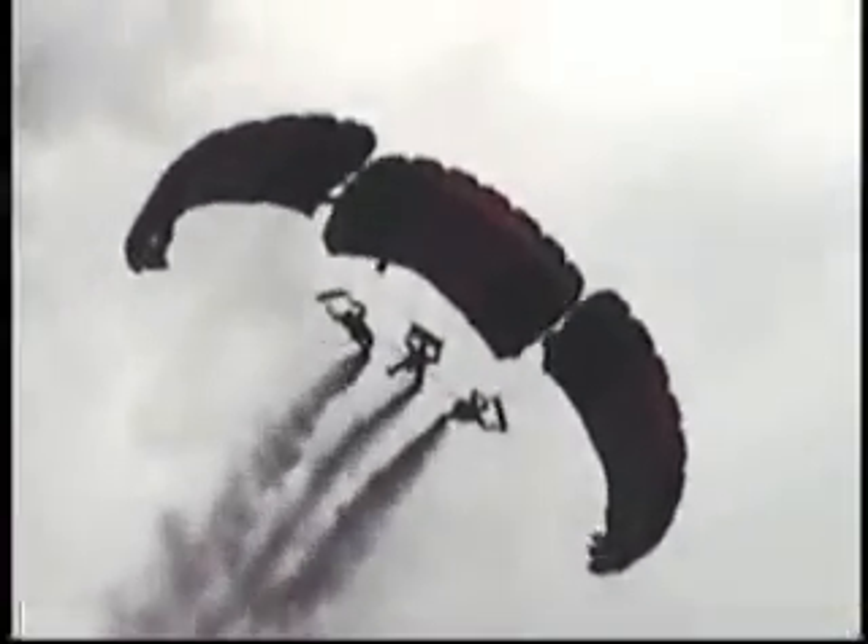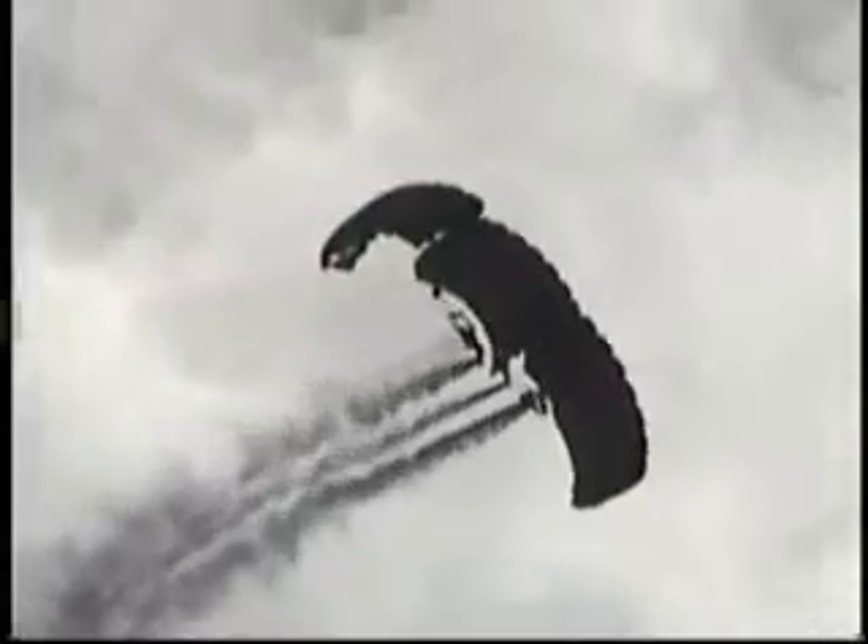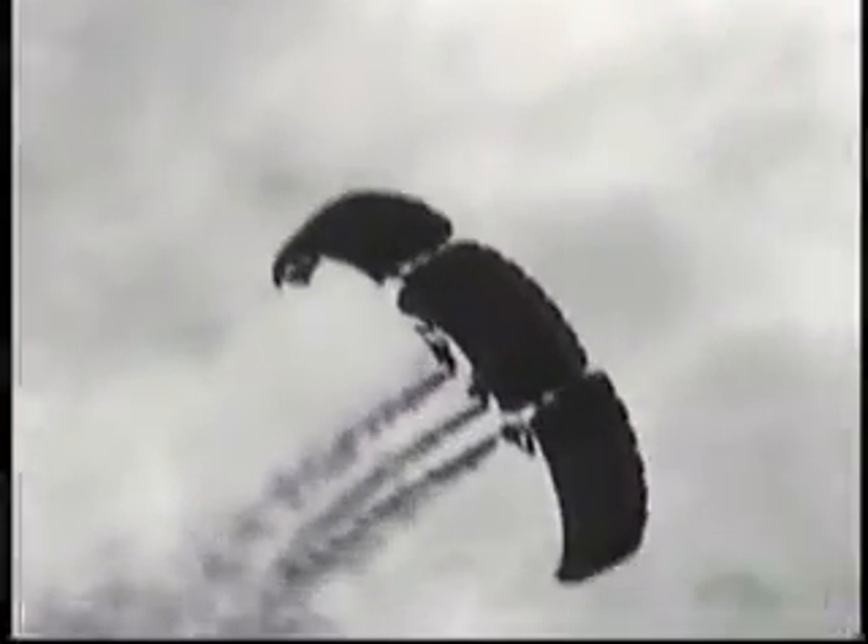The formation you see here is known as a side-by-side. Watch as these jumpers set up on their approach — they will turn this formation into what is known as a down plane, burn off altitude, and allow them to set up their final approach into the target area. There you go, ladies and gentlemen — the down plane.